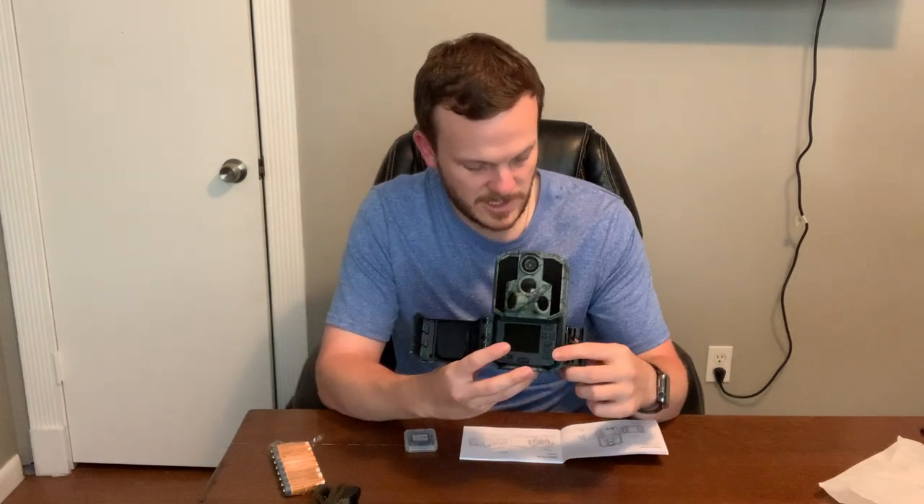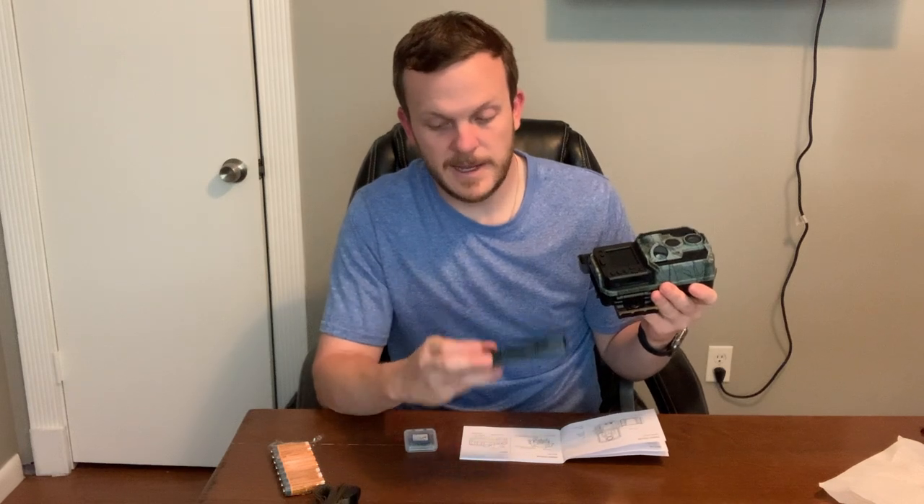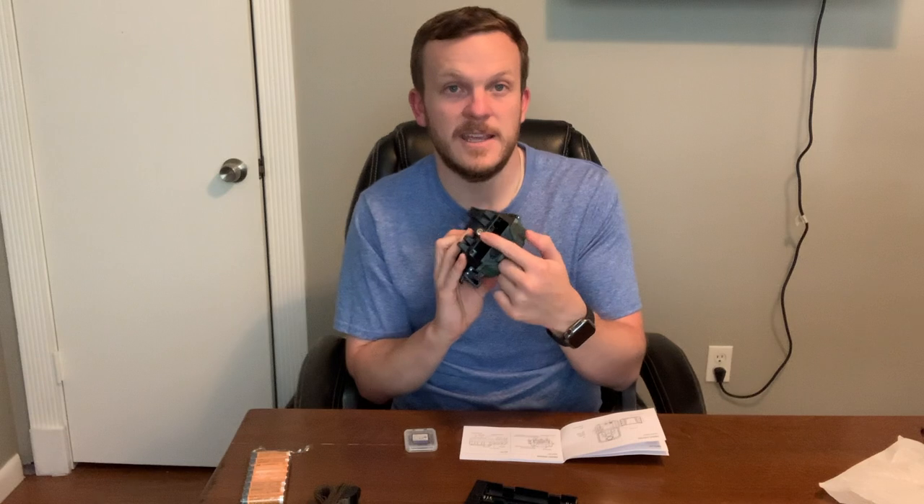When you open it up, you have your screen, some up and down arrows, an OK button, and an M button which I assume is menu or mode, plus a battery release. I really like this style — a lot of cameras are starting to go this route where the batteries just slide in at the bottom, which is pretty convenient. It looks like it takes eight AA batteries. It also has a 12 volt DC port, so if you want to put a solar panel on this you can do that. There's also a mounting threaded portion at the bottom if you want to mount it on a T-post or something like that.